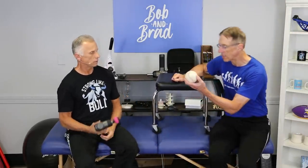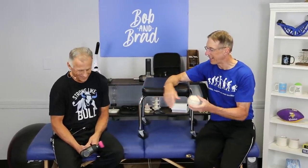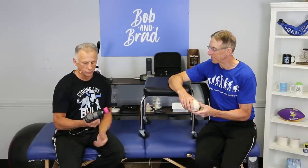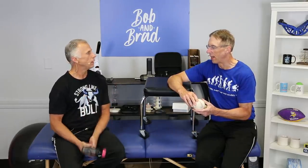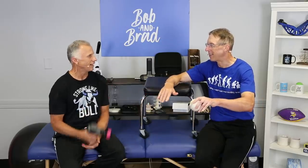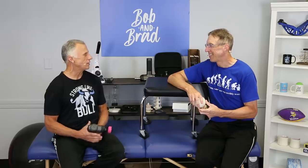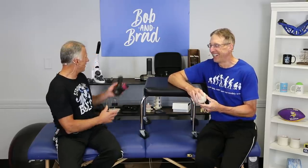We're going to give both the inexpensive option and the other option. These are actually really good guns — we support them 100%, that's why we have our name on them, and the price is very competitive. This weekend I had family and friends over at the cabin and we had these massage guns laying on the table — people were working every part of their body while we were talking. Thanks everybody for watching.